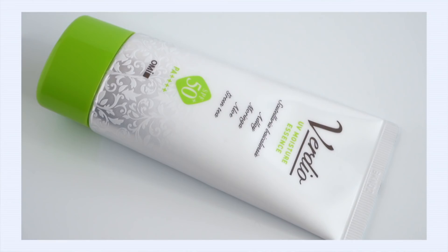Let's start with some J Beauty. This is the Verdio UV Moisture Essence SPF 50 Plus with a PA of plus four. This sunscreen uses four different chemical filters, and it's a pretty interesting mix. The majority of them are new generation, very photo-stable filters.